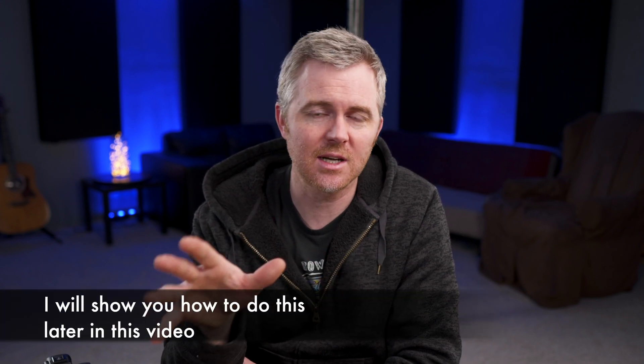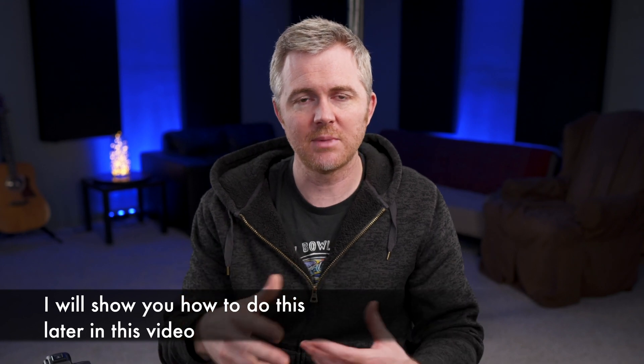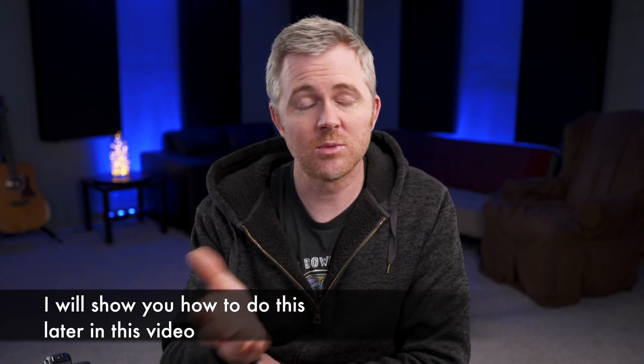One thing that surprised me: once I figured out where the infinity focus is on the lens, I was able to hit it every single time. Even though it's not an actual manual focus lens, it was really nice to put the camera in focus and know I could go right to infinity focus and nail it every single time.